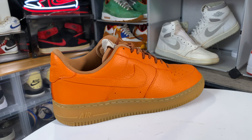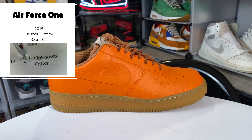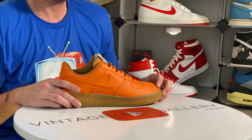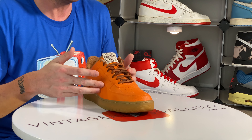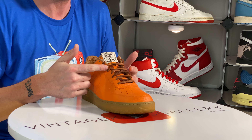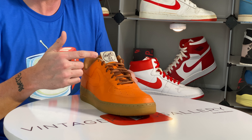What's up guys, welcome back to the channel. Today you join me for another one of the collection videos. If this is your first time tuning in, it's basically me going through my collection one by one, telling my story — and that's it. This is Vintage Kicks Gallery.